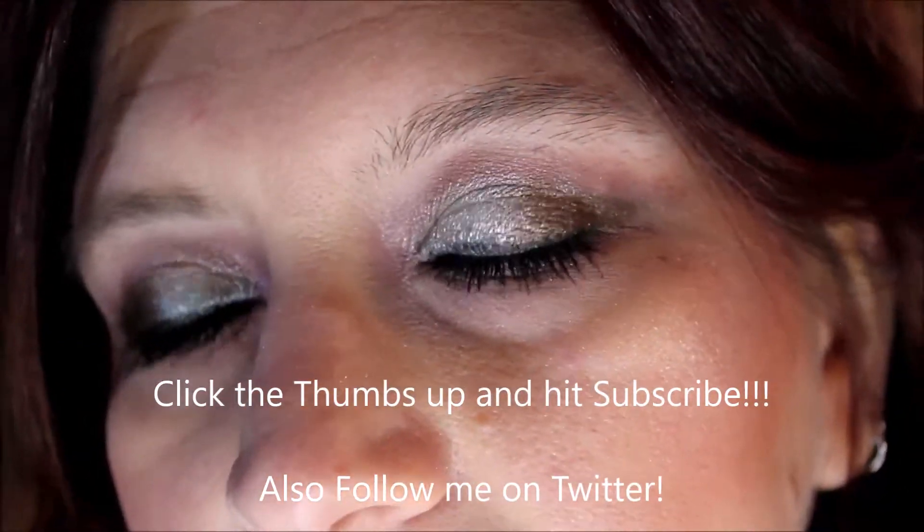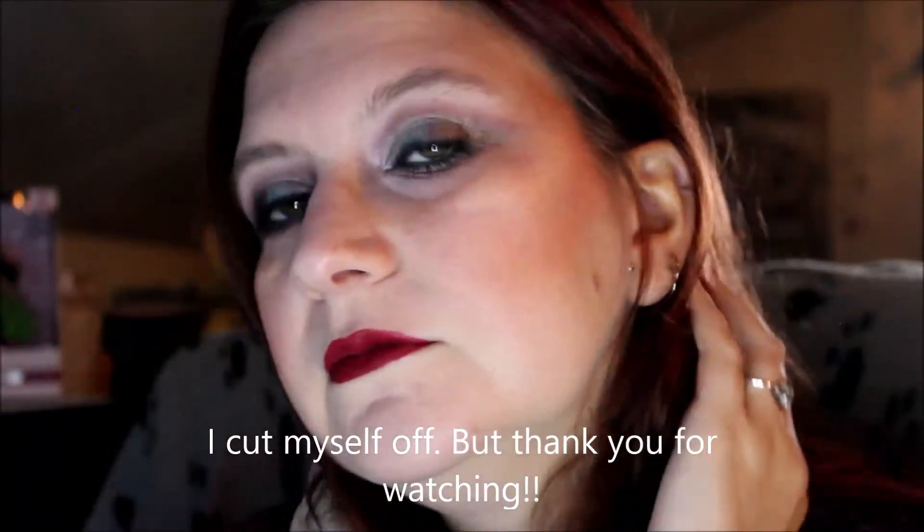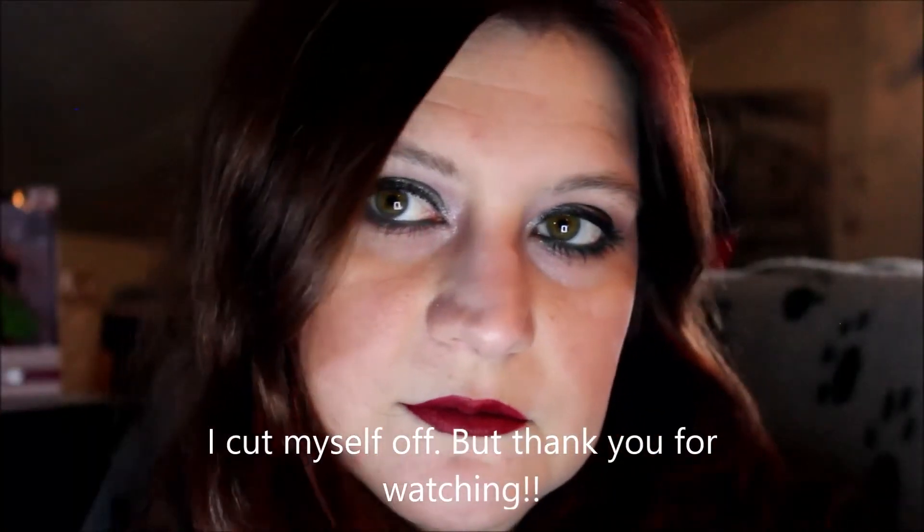There's the close-up of the eyes — somehow I got some mascara down there, I don't know how. And there's the look! If you like this video give me a thumbs up, and if you really like the video, click...